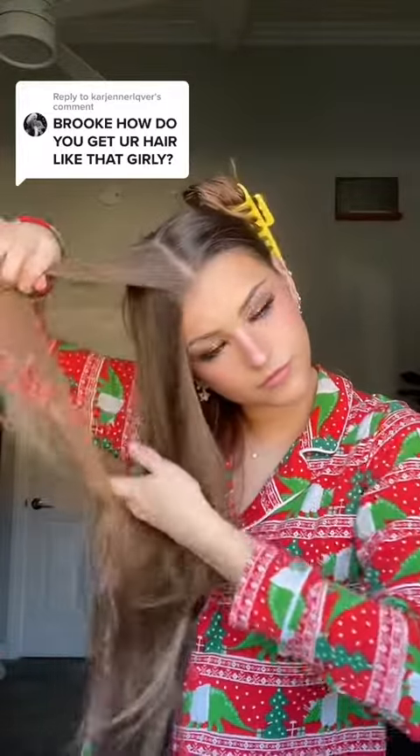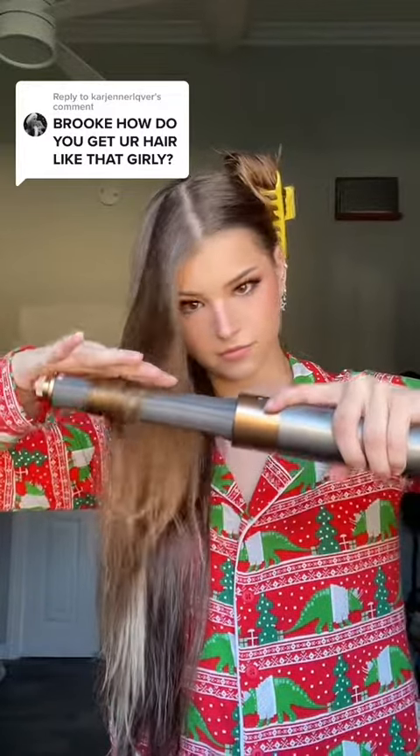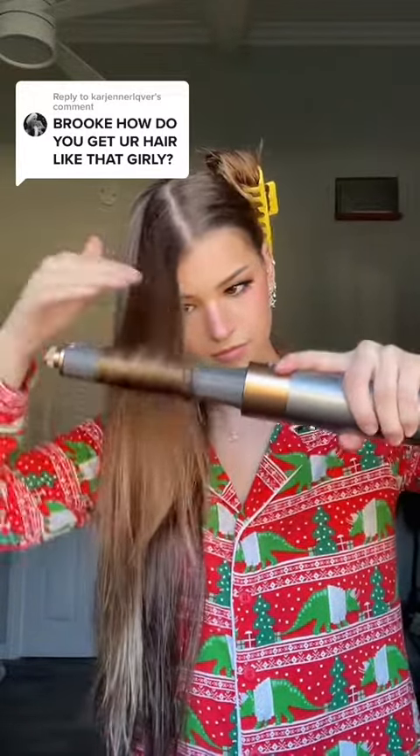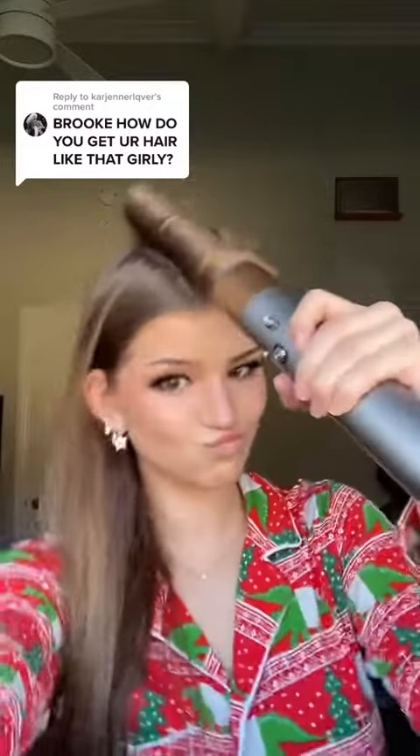I separate a little tiny patch of my hair at the top and then I curl it up like this. This is how I do it with a Dyson Airwrap, but other hot tools are a similar kind of thing. Then I hold it there for 15 seconds and turn it to the cold setting and hold it there for another 15 seconds.